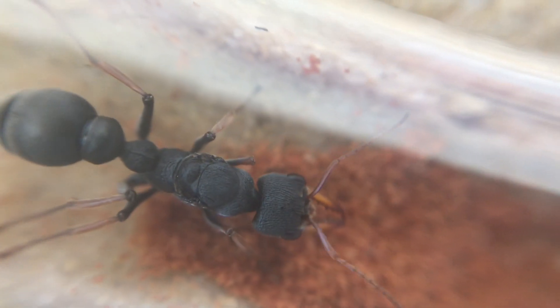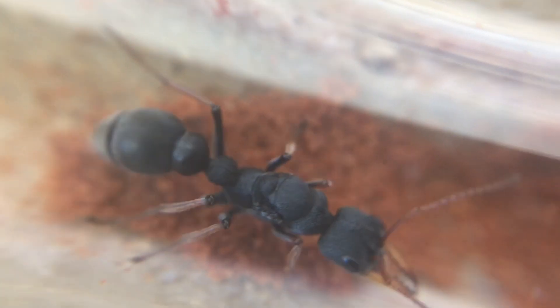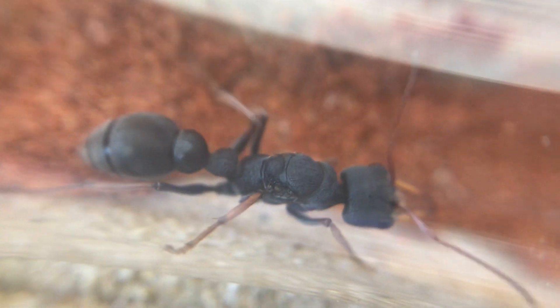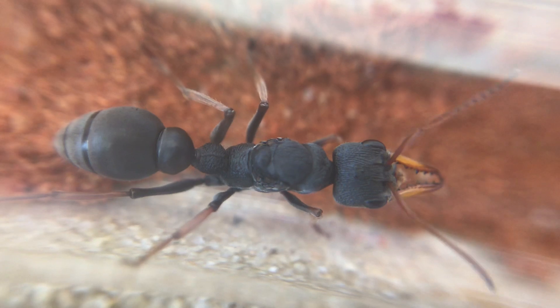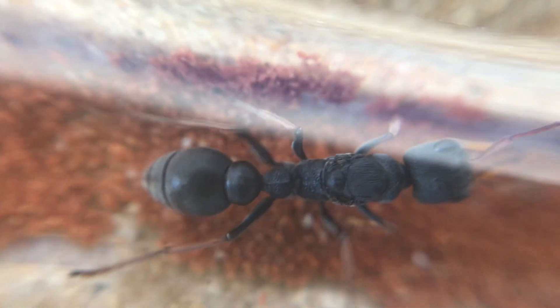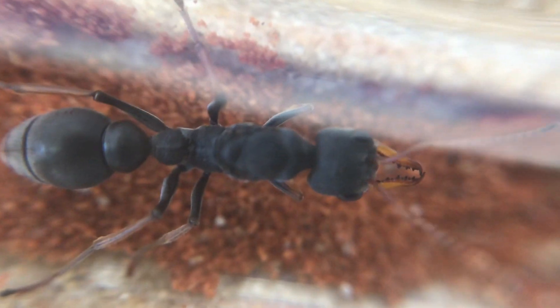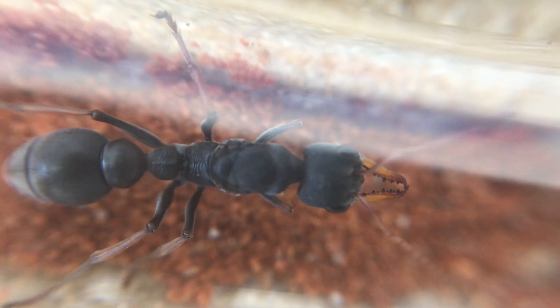Now she is pretty aggressive. Generally when I open up the container she comes running out, and you'll notice here with her antennae they just go crazy. She knows I'm here and she is searching — she is testing the air for those vibrations that I'm making, maybe even the breath and the movement of the air.